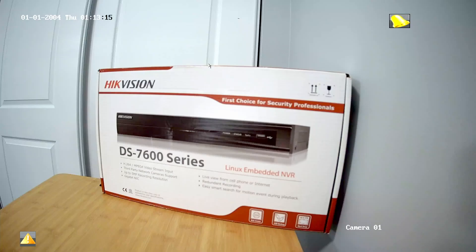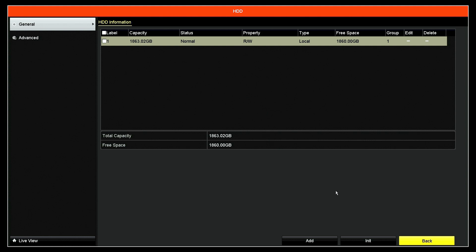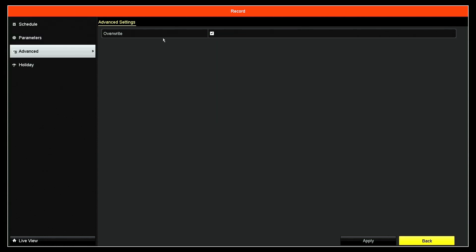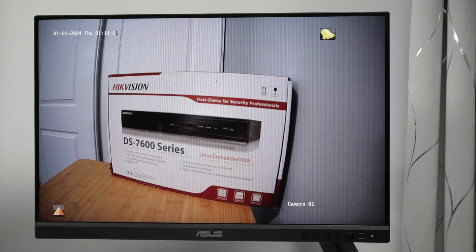To summarize: come to the menu when you start with your hard drive, make sure it's detected, initialize or format the hard drive, then go to the record section and select how you want to record — motion is better. If you want to record manually, you can come to the camera and record manually. You can also go to advanced and enable overwrite to always record regardless of how much hard drive space you have. And that's how you configure your hard drive for the first time to make everything work and record. Please subscribe to the channel, leave a thumbs up in the comments, and I'll see you in the next one.